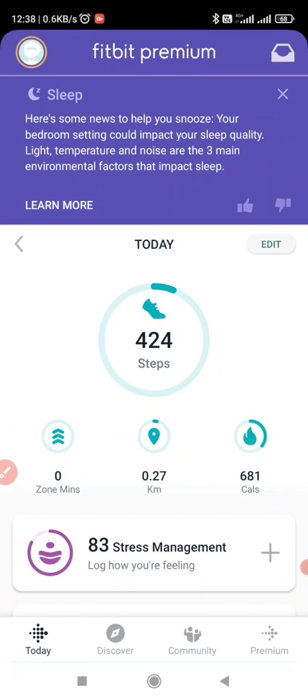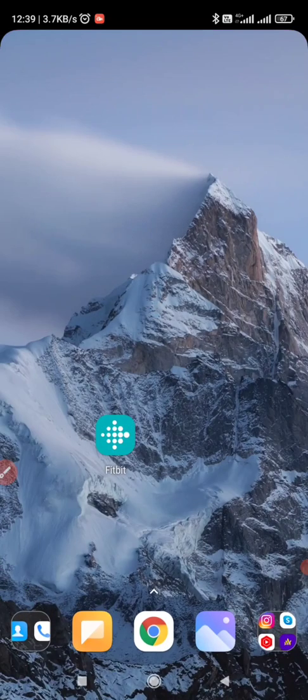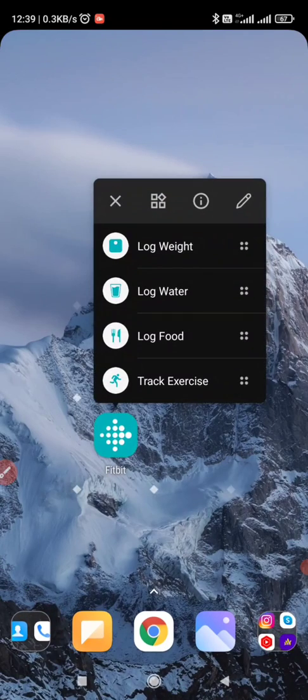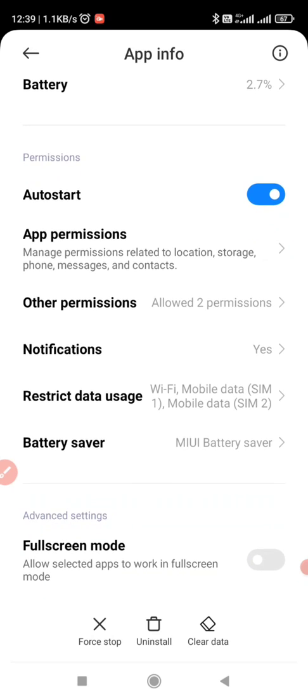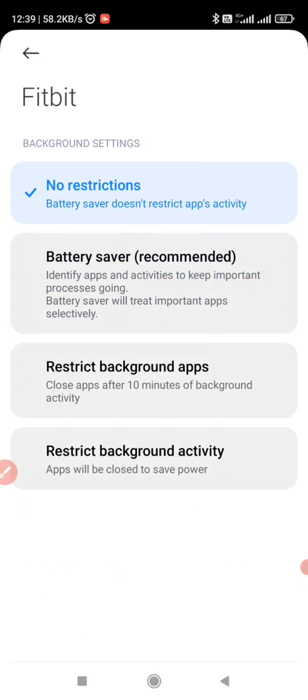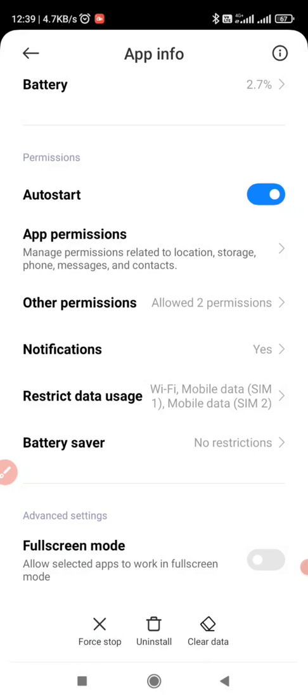Now let's move to the third step — how to run the Fitbit app in background and sync data without opening the app. I will go to the desktop, long press the Fitbit icon, click on the I button, and I will turn on the auto start. Click on OK. I will also remove all the restriction on battery saver — no restriction. Now there won't be any restriction on the battery saver, so it will run in the background as well.